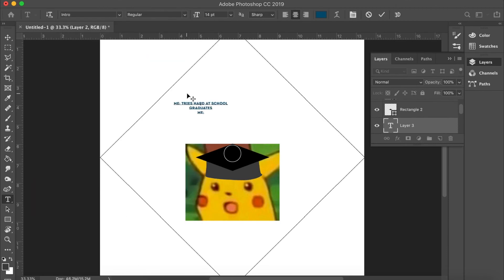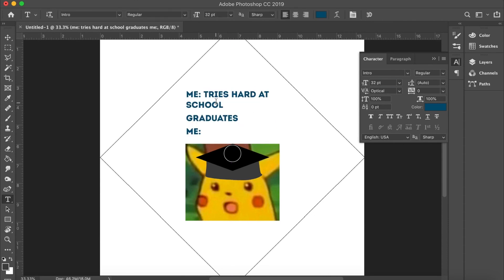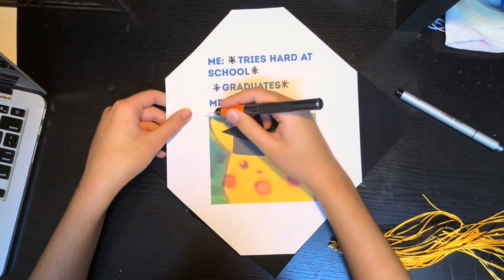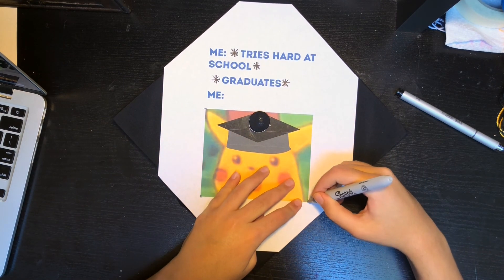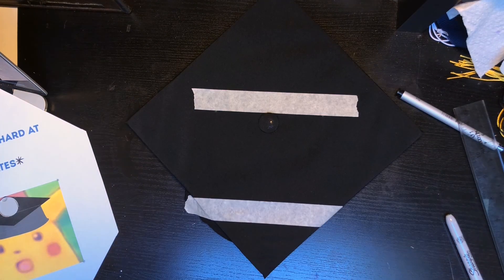You'll also notice that I left the asterisks out at first and added them in later because the font I had didn't use them. I printed out the design and cut it out so I could see how it would look on the hat when finished. Then I made some holes at the corners of the main image and marked them on the cap so I would know where the edges of the painting were supposed to be, and then I used some masking tape to seal the borders.